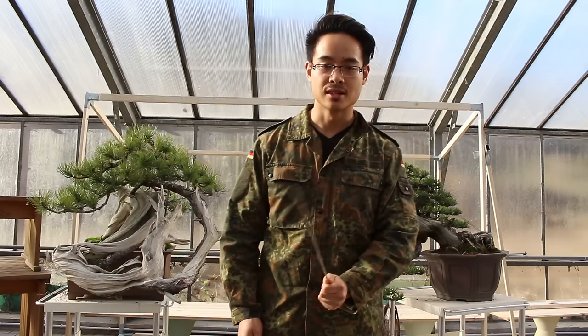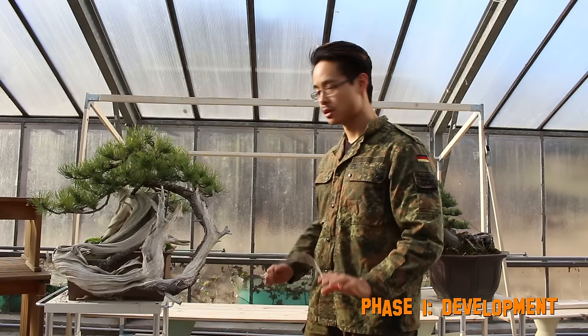That's right, it's a mugho pine. And what's this? That's also a mugho pine. What's the difference? The difference is the strategy.